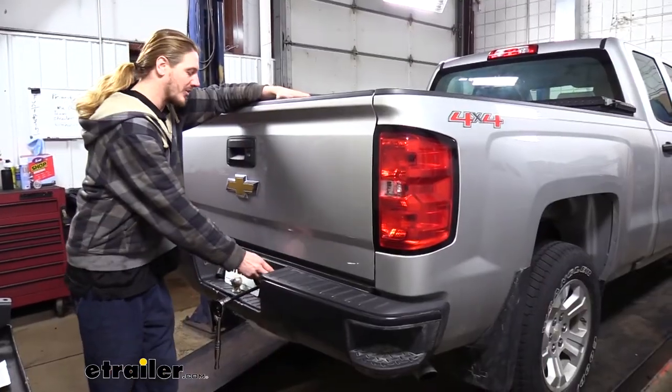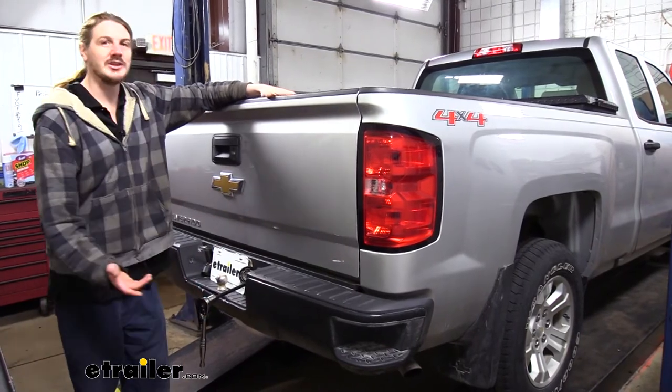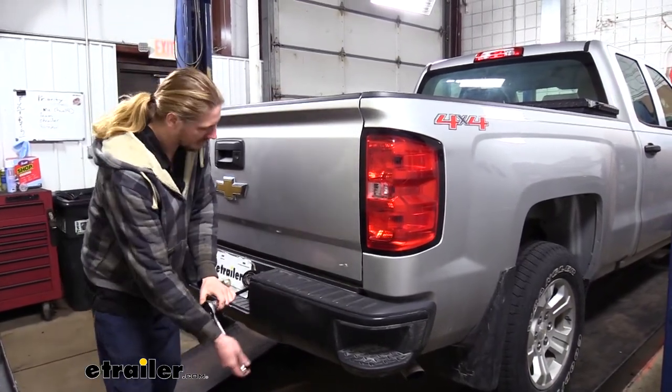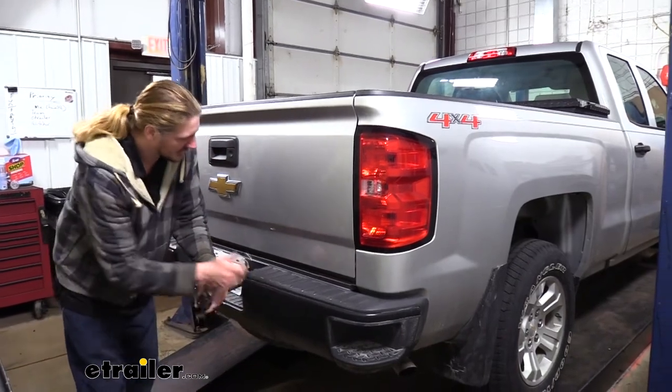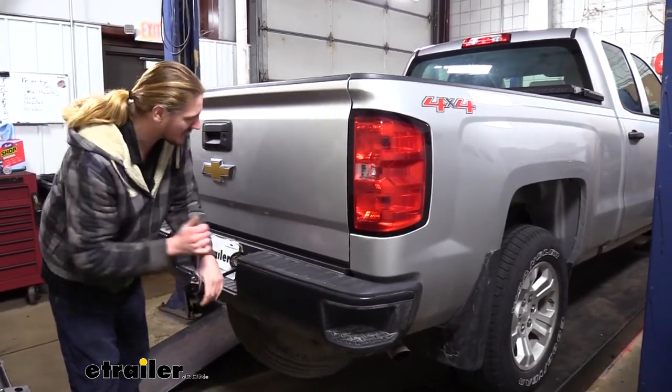We'll begin our installation by lowering down our spare tire. You can find your tools inside the vehicle — if you need some assistance with that, there's more information in your owner's manual. Once we get it lowered down we're just going to set the spare tire aside so it's out of our way.